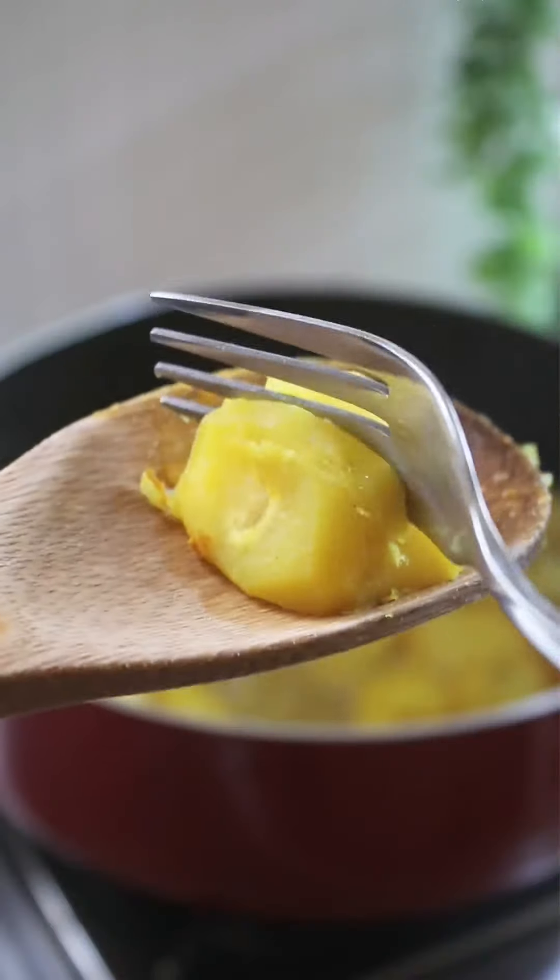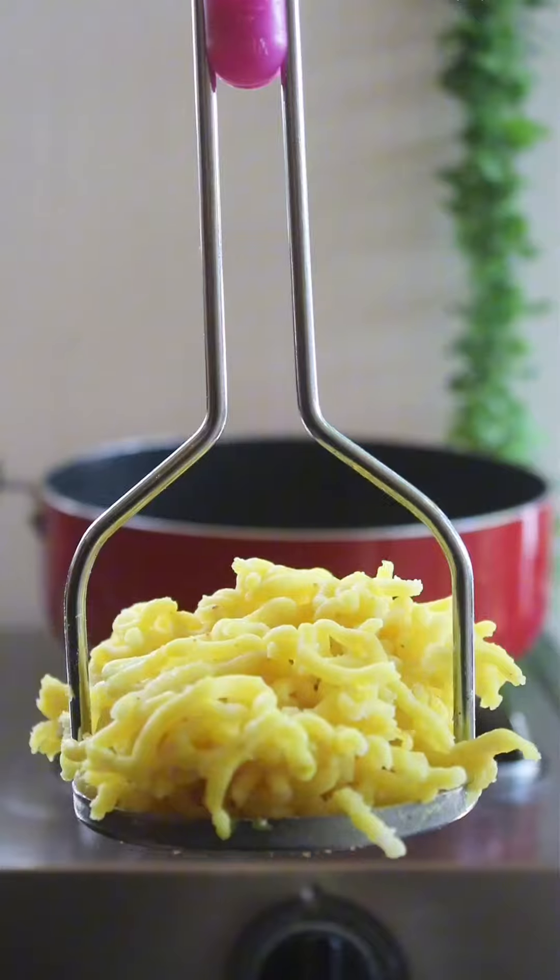Over here, have some potatoes boiling. Boil them until mushy, like so, then proceed to use a masher to mash them.